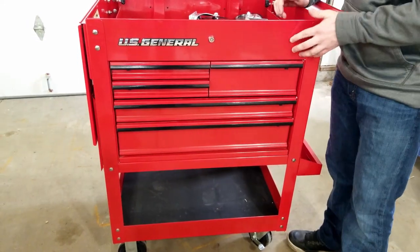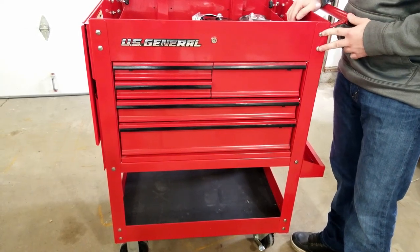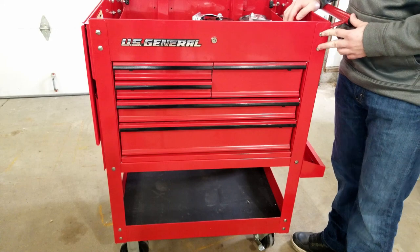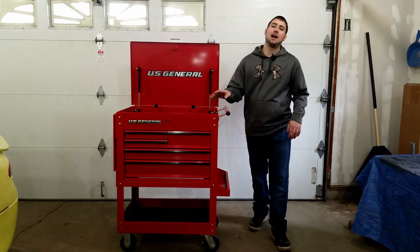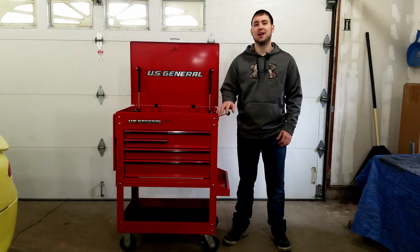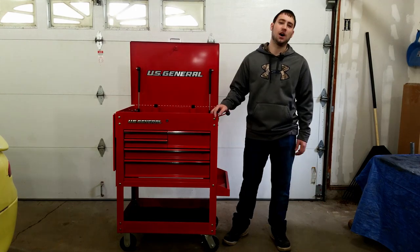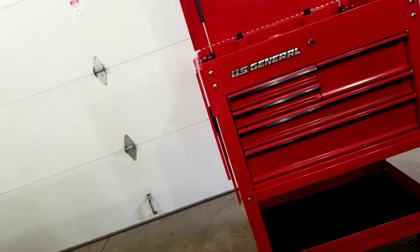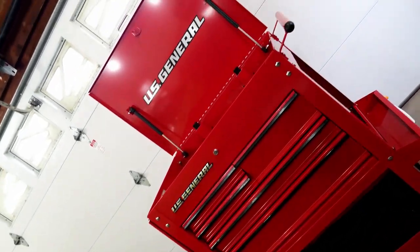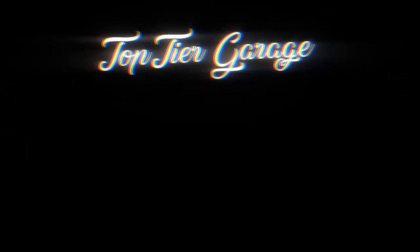You see it? Now doesn't that look so much better? You can even take it further by taking out every single chrome bolt on this and painting it, but that's a project for another day. That's all I have for you guys today. I hope you enjoyed the content — remember to drop a like or comment with your favorite mod, or if I left one out. Thanks for watching!